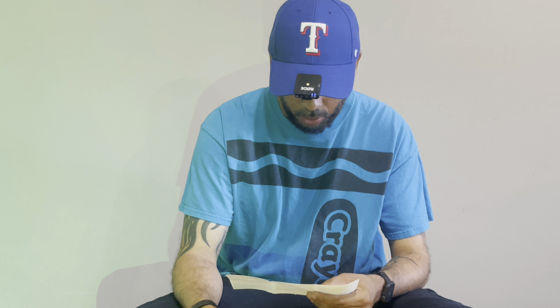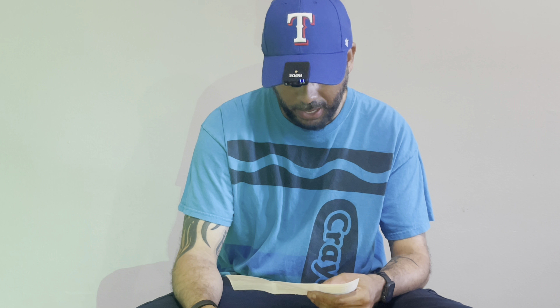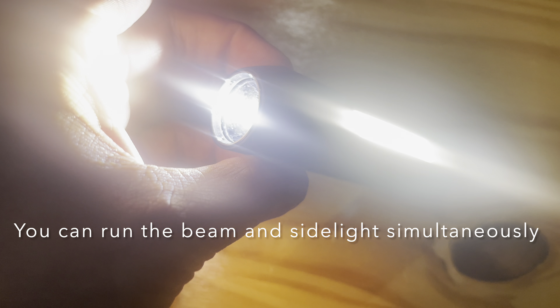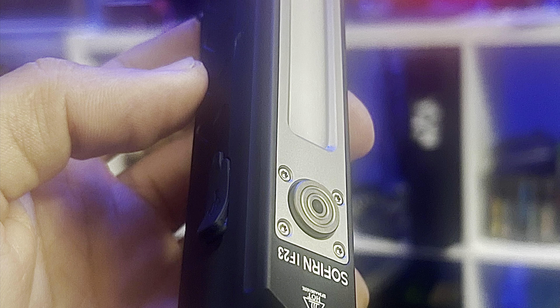This is the only flashlight of its kind that I have. You have moonlight at 1 lumen, low at 100 lumens, medium at 500, high at 1,500, and turbo mode at 4,000 lumens — and it says that runs for two hours. Let's put the 4,000 lumens to the test. It's not completely dark but dark enough. More practically, if you were in the country or somewhere like a closet or trunk it'd be super bright — turbo.